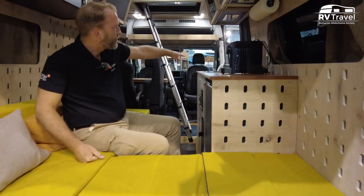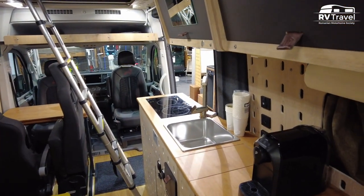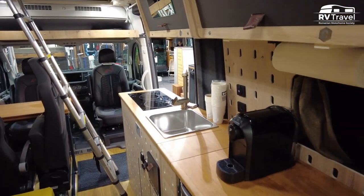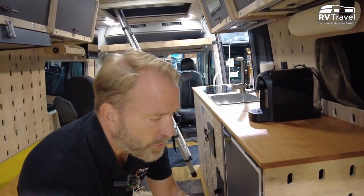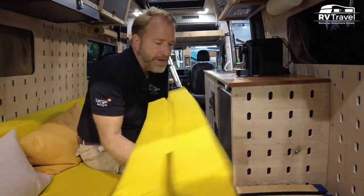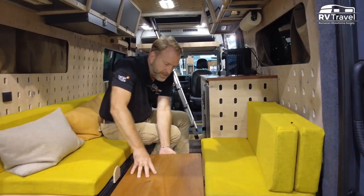We have induction cooking as well here. For that of course you need either a lithium battery system or power from the outside. And then of course our famous piece is on the roof here.